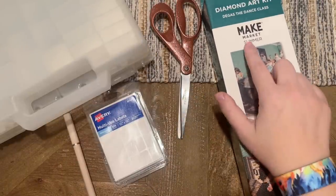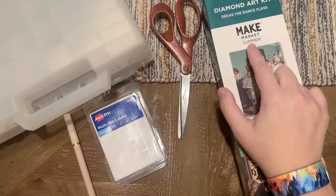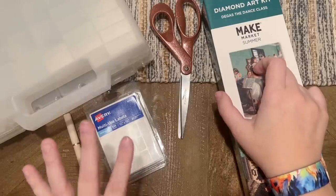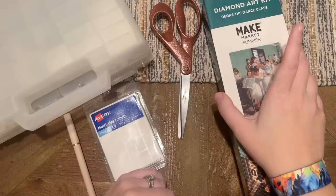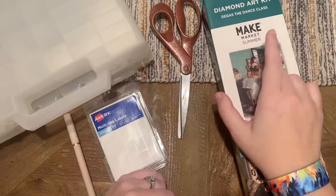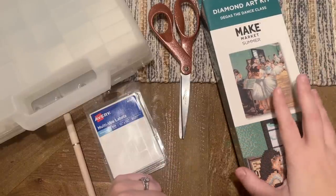I picked this up last summer from Michael's, which is a crafting store here in the States. They have this Make Market brand that was seasonal — this is from summer of 2022 and it's just been in my stash since last summer. I'm doing this for an event that I co-host. I didn't have the chance to work on it last year for Summer with the Masters, but I'd really like to get to it this summer, particularly because Michael's has switched over all their diamond painting offerings to their in-house Make Market brand.